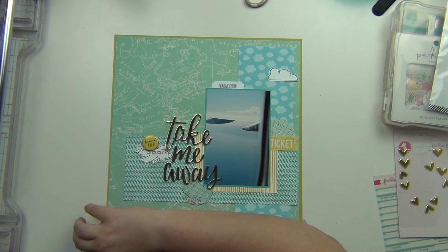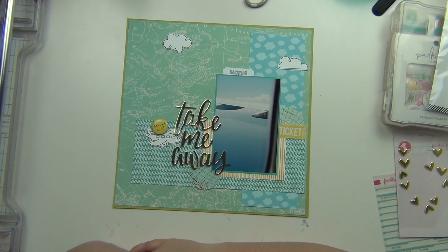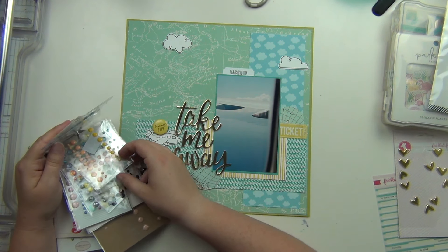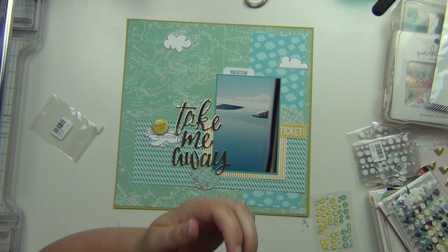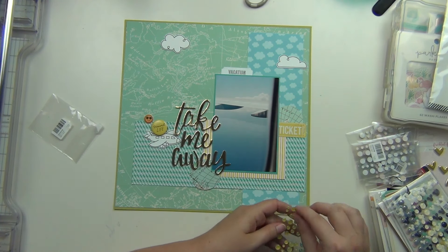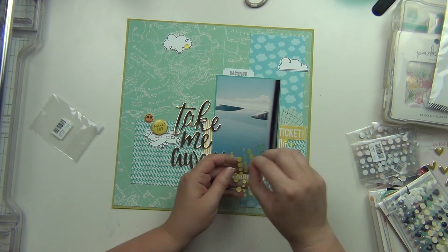Then I'll put the clouds up here, which are super cute. I'm going to grab some enamel dots and I'm trying to pick a color — I go with some glitter ones. And then I have this little puffy smiley face with sunglasses on, so super cute.